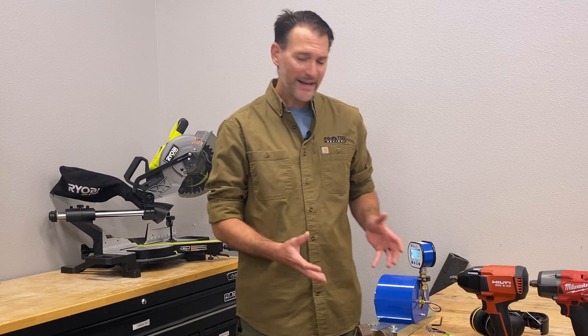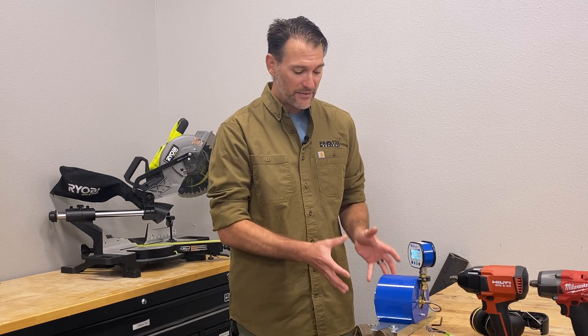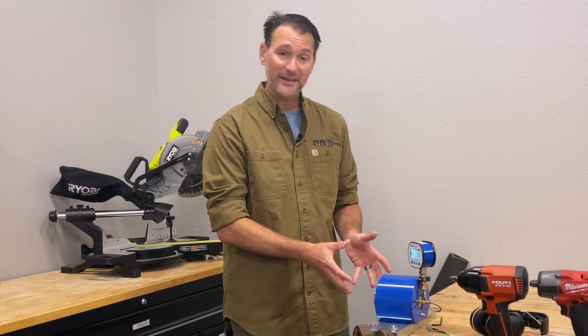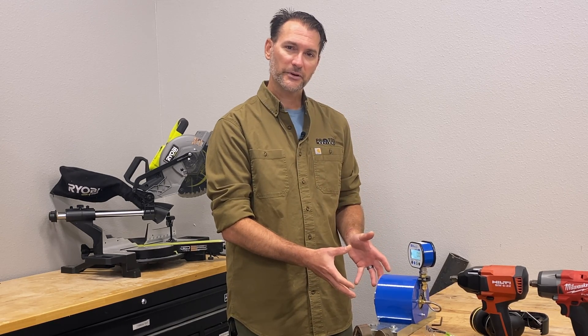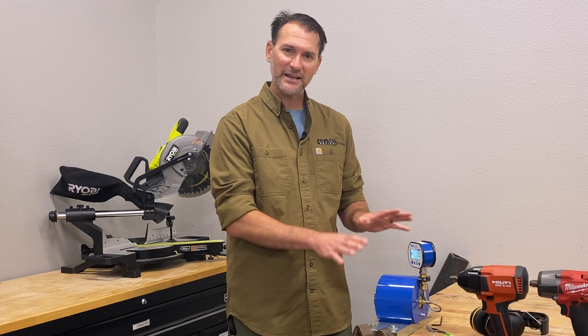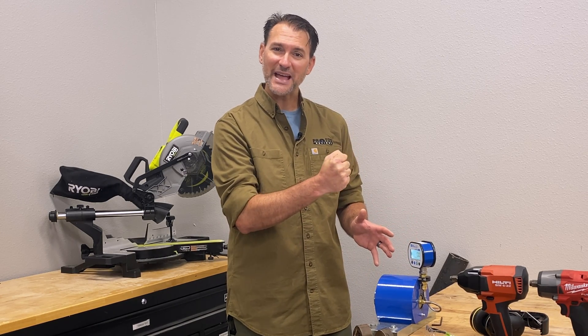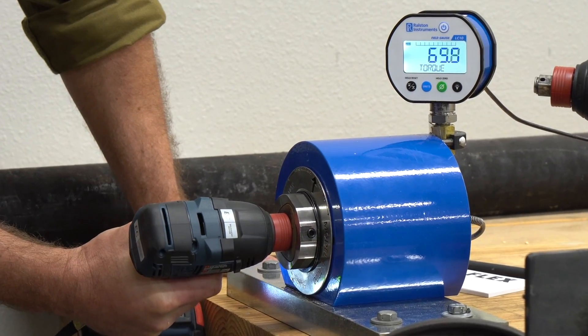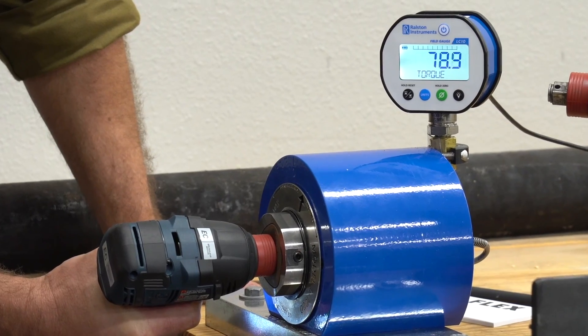What about the accuracy? The rated accuracy is plus or minus one percent — that's great. But we also wanted to test it in real-world applications. Keep in mind this is designed specifically for impact torque, not static torque. When we tested it against a standard torque wrench, the benchmark was different — we were reading 100 foot-pounds on our torque wrench and 85–86 foot-pounds on this. That's because slow static torque reads very differently than high, fast impact torque. They've calibrated it specifically for impact tools.